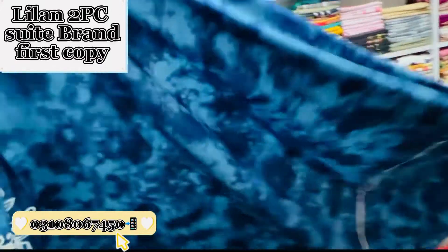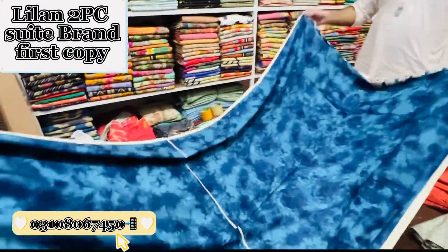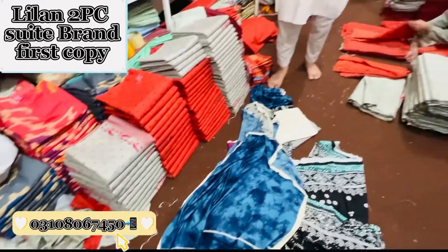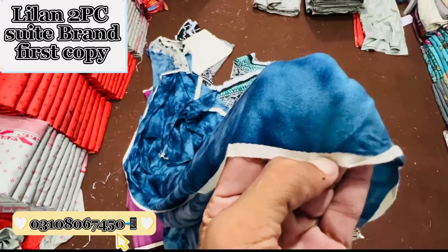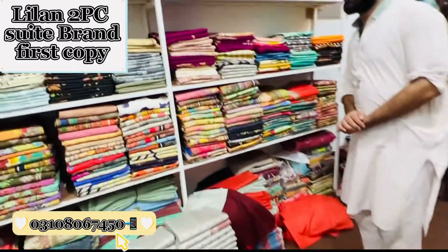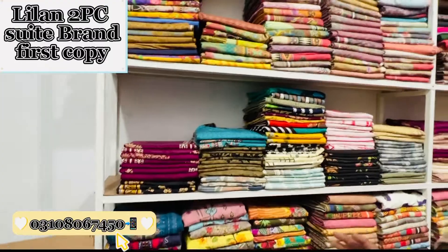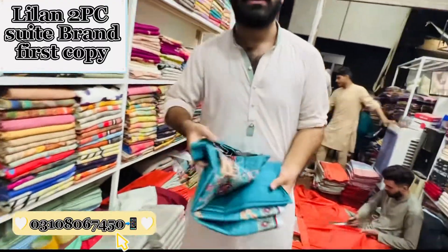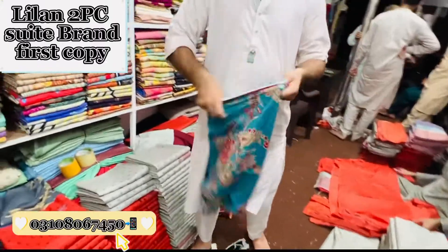This is the most favorite, most hitted design — all brands use it. We have the brand first copy, so this is the first copy. I will show you this stuff. Leland is a guarantee of color. You can get wholesale price and also cash on delivery. There is no brand here — the design is the one you can see.